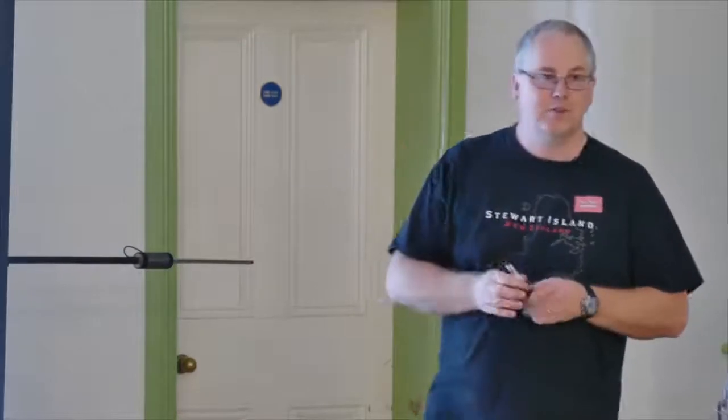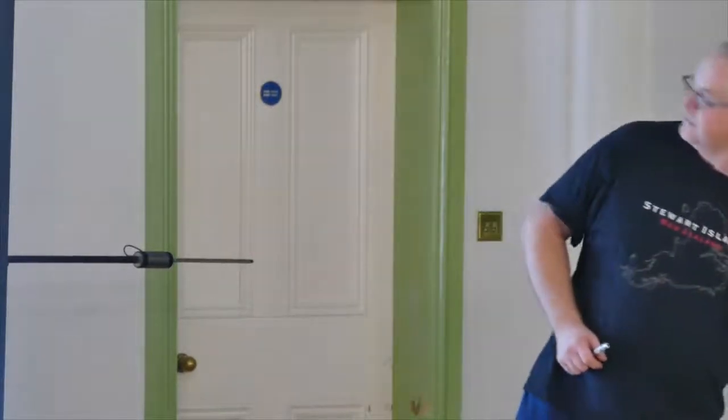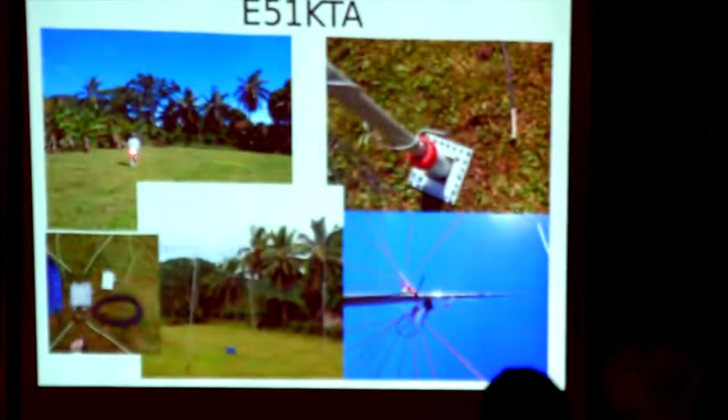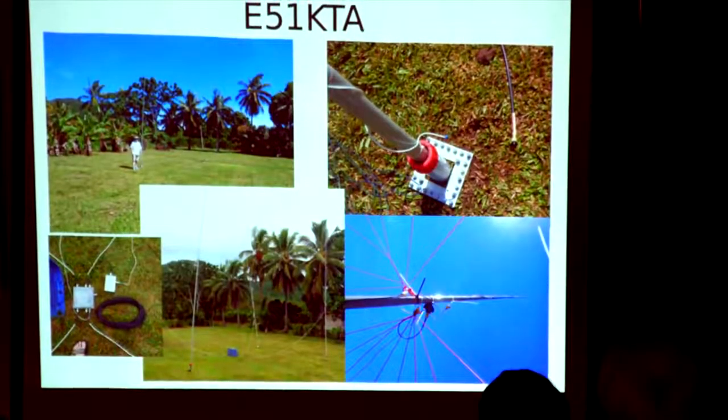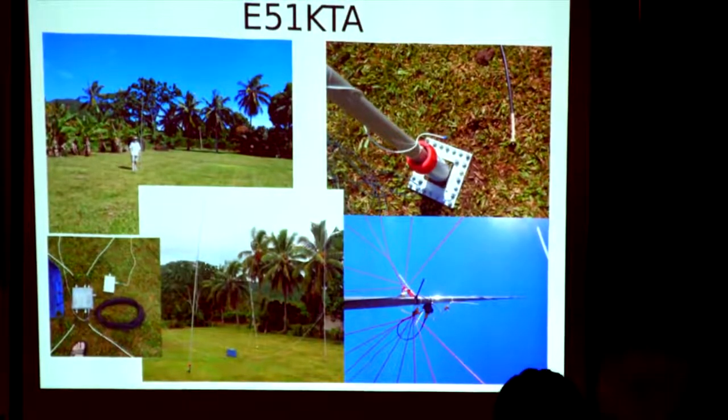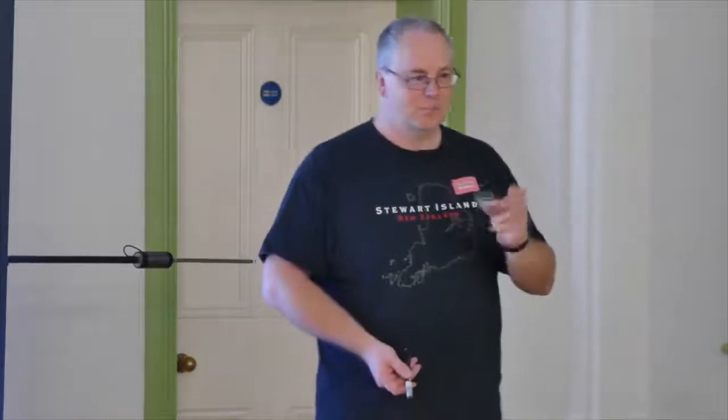I would suggest if anyone wants to have a crack at doing this here in the UK, have a crack at building a four-square. For 30 metres I ran a WSPR-like transmitter permanently whilst I was out in South Cooks using a four-square. With about 20 milliwatts I was able to get to the east coast of America using that. So it does work.